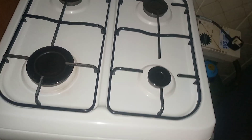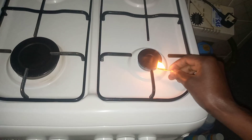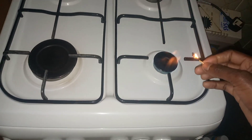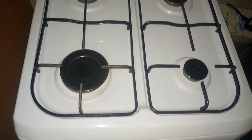Let me open it so that the heat does not go to waste. When you are using a bigger sufuria, it is better for you to use this big burner. So guys, let's see how this works.